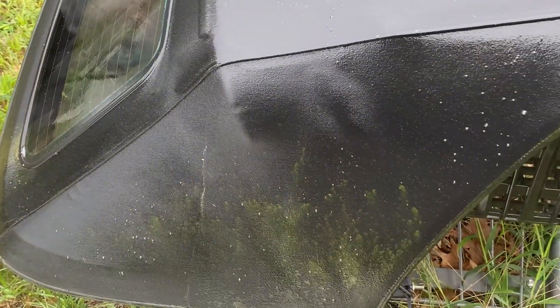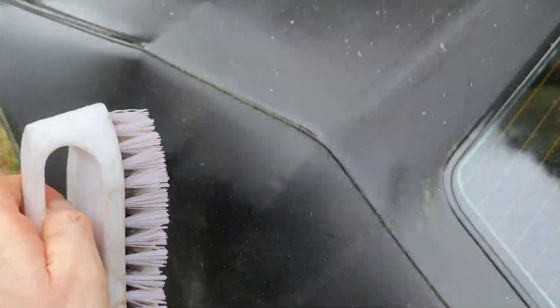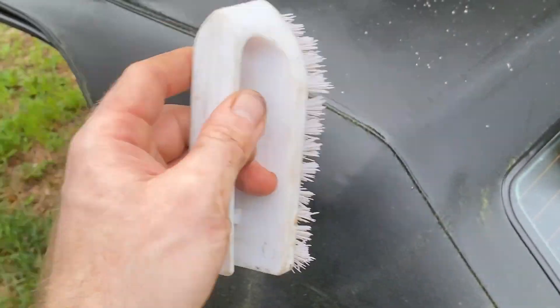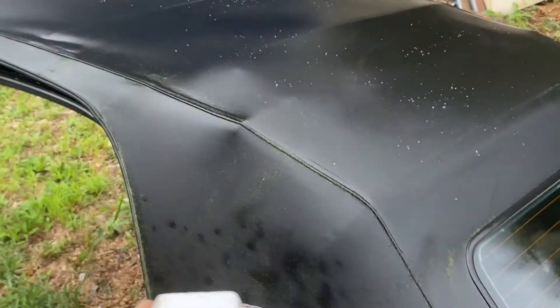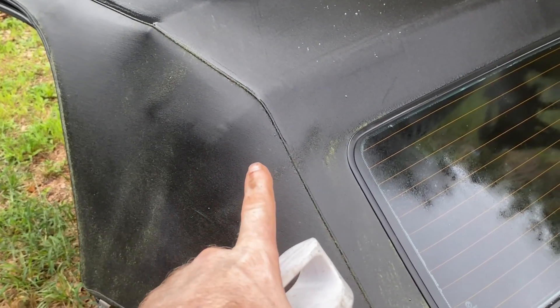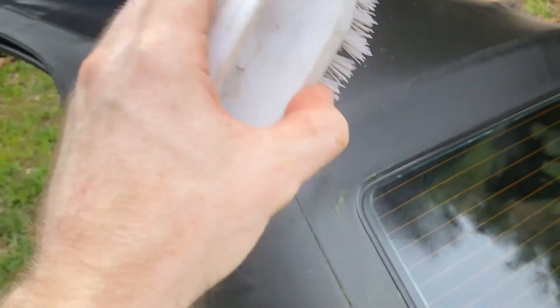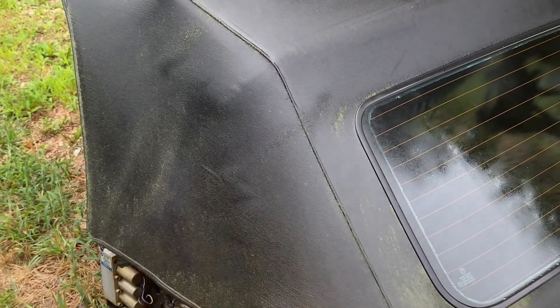I wouldn't leave it on for more than 10 minutes. Spray it everywhere — even where there's no green — because there's dirt and you want it all to come out the same color. We're going to let this sit for 15 minutes, then take a brush with soft teeth, not too abrasive, and just scrub it down. You are not pressing hard — just let it slide. Don't rush and scrub too hard; the more abrasive you are on this cloth, the more damage you could do.